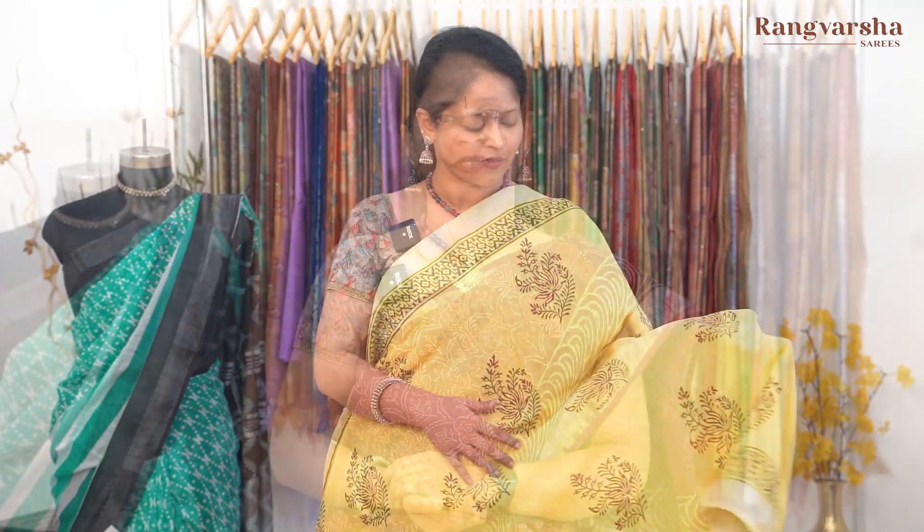Thank you for listening. Namaskaram, welcome to Rangvarsha Sarees channel. Today we are going to watch cotton linen sarees.